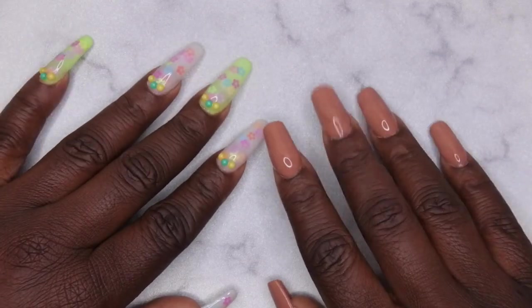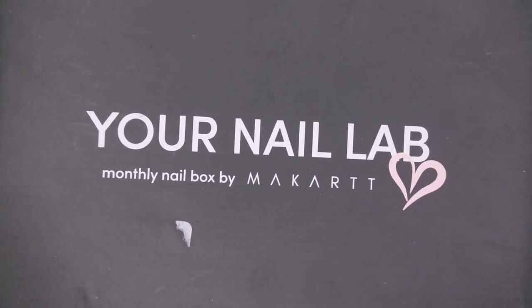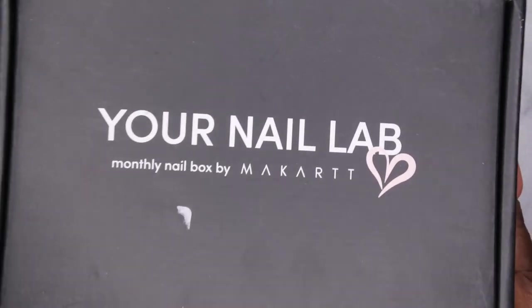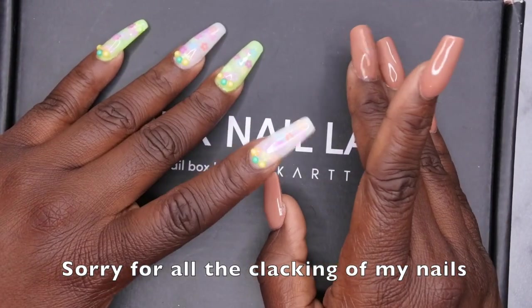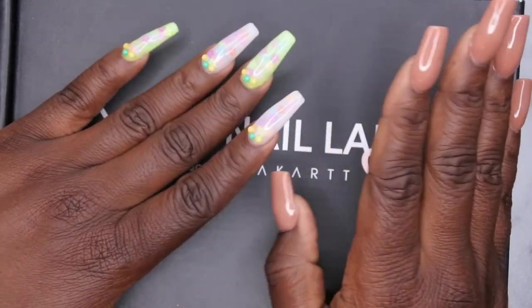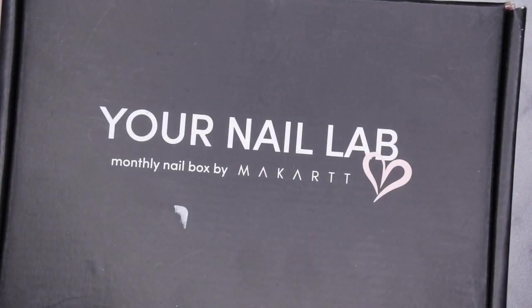I'm going to hop right on into the April Your Nail Lab box. I'm so excited about this, you guys. This is how it came. This is my first time subscribing to their box — actually, this is my first nail subscription, period. I was debating between this one and the House of Supplies one, but I've heard so many horror stories about House of Supplies so I just decided not to. With this one, it seems like they're getting their stuff together with shipping and things like that. So yeah, let me unbox this.